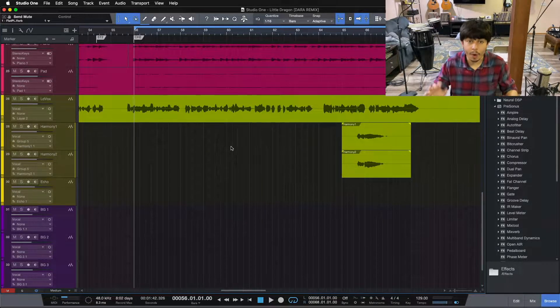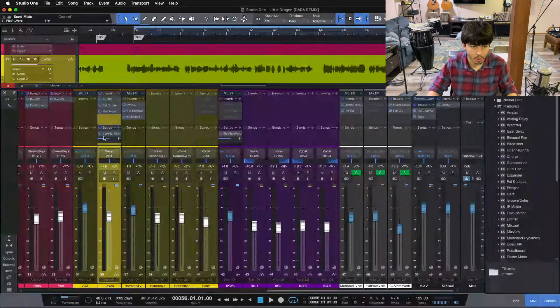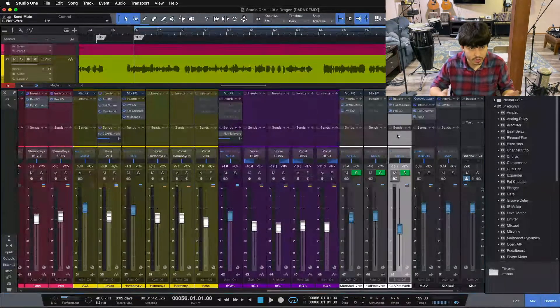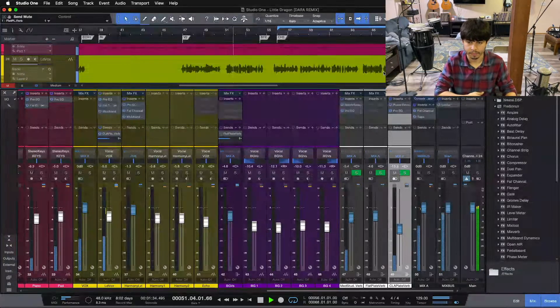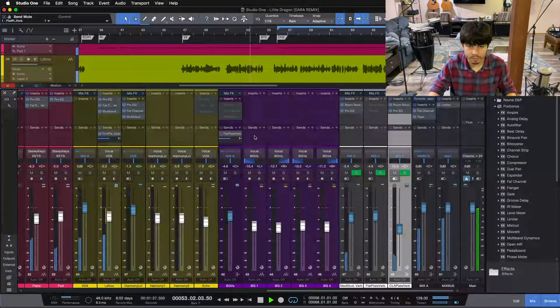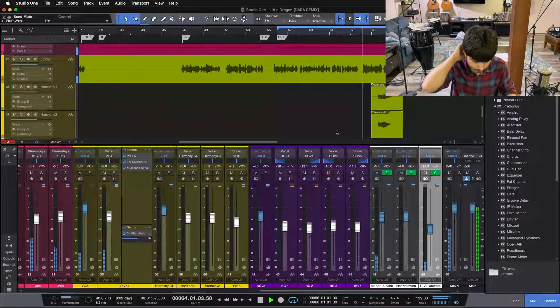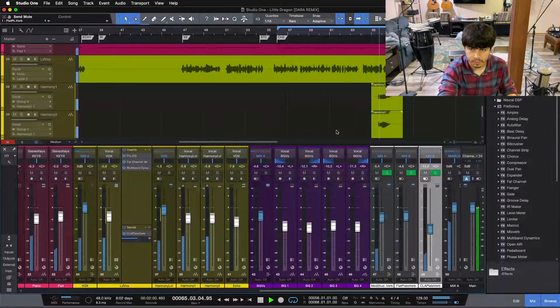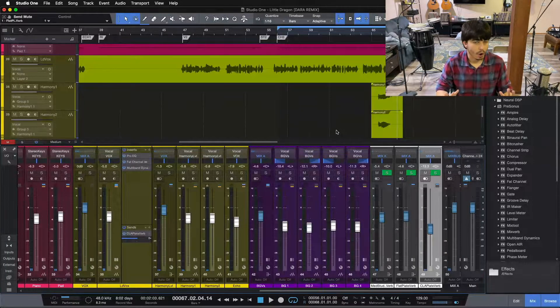Now let's jump in and take a look at this vocal. I'm going to be building out this reverb strategy with you here today, step by step. Currently on this mix, here's our lead vocal — we're just sending to one plate reverb. Let me show you what this sounds like for this verse going into this chorus section. [Playback of verse and chorus with single plate reverb.] Now it doesn't sound bad. It's a good sounding reverb, and it's nicely balanced inside the mix for our verse and our chorus.